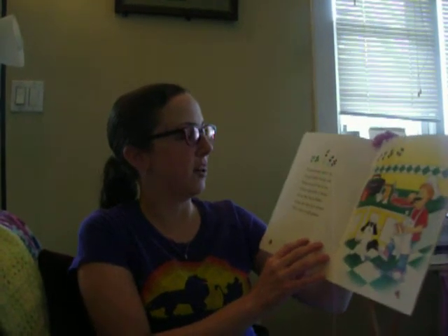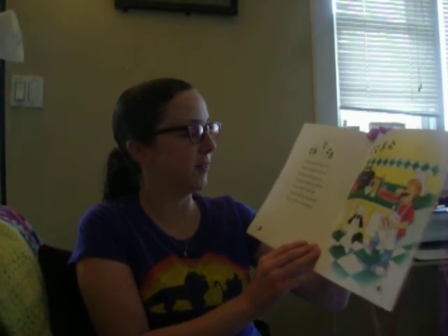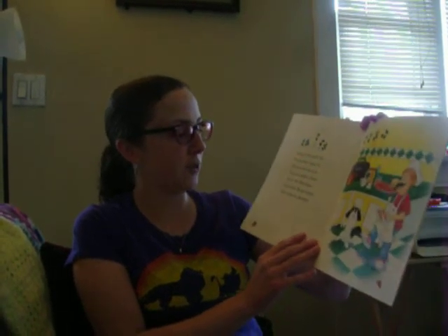You put some bacon on, you get more bacon out. You put more bacon on, and you sprinkle it about. You do the Pizza Pokey and you turn the pie around, that's what it's all about.